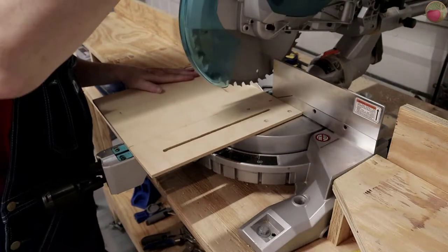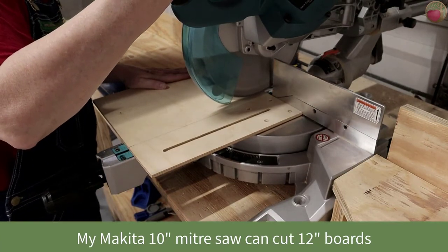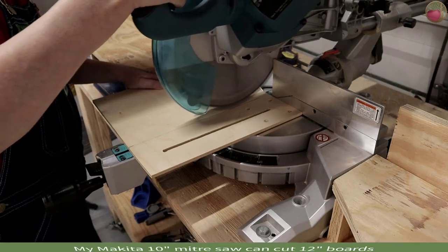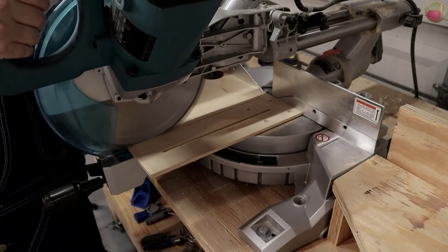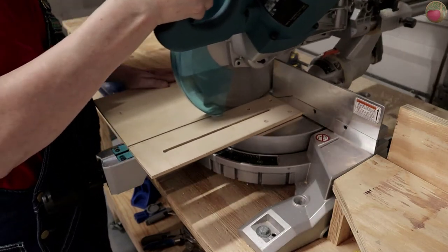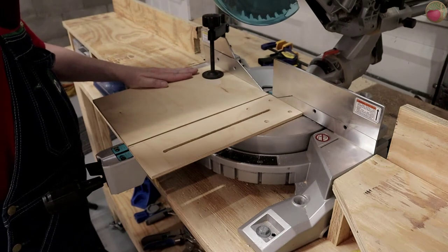Now it's time to cut that jig down to its final measurements. If you made your jig out of plywood you'll want to take a couple of extra steps for cutting. Plywood is bad about splintering on the edge, so you may want to score a line with a utility knife on the pretty face or top side, then turn it pretty face down for cutting.